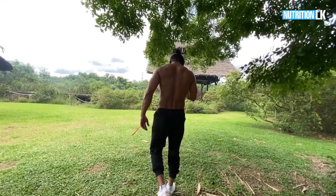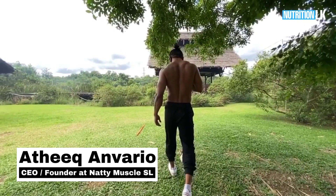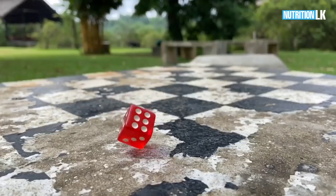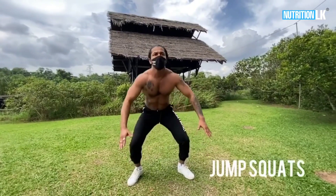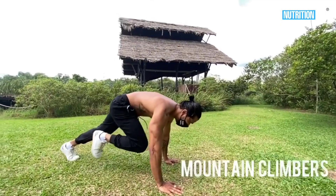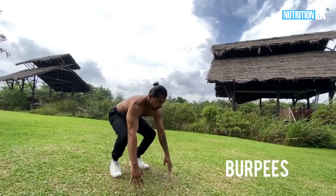What is up guys, I'm Natima Salatik. In this video, we will use the fat burning for 10 days. We will use the jumping jacks, the high knees, the jump squats, mountain climbers, and burpees.